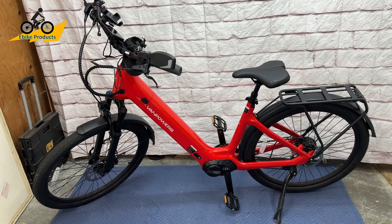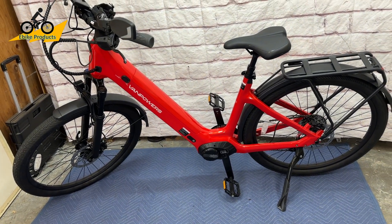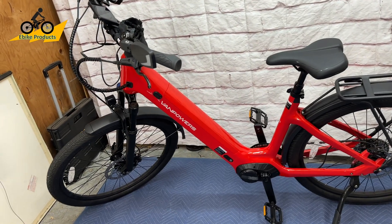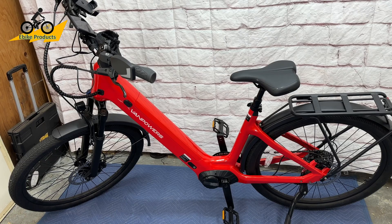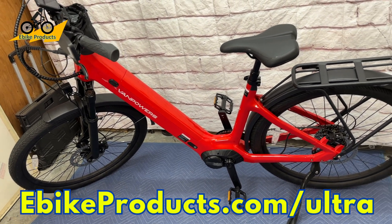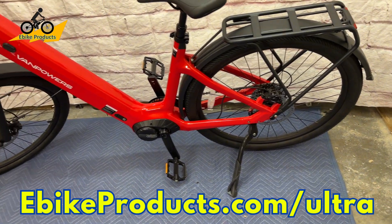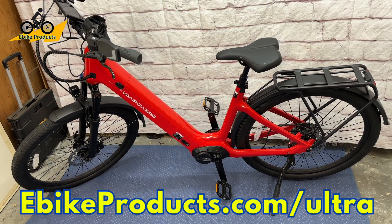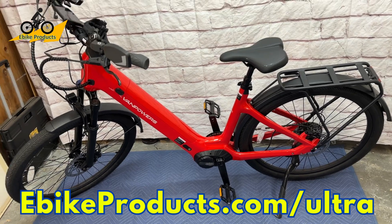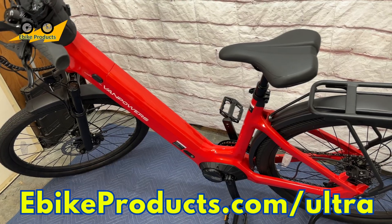This is the Van Powers Urban Glide Ultra. Of the three Urban Glide models, this is the premium model because of the mid-drive motor. There's also a version with hub motors and the same frame design. Van Powers is a fantastic brand — this is the second Van Powers bike I've reviewed. They keep up their reputation of building beautiful, very well made bikes. If you're interested in getting this bike, check it out at ebikeproducts.com/ultra, which links directly to the Van Powers website. Thanks for watching — please like and subscribe, and I'll see you in the next video.